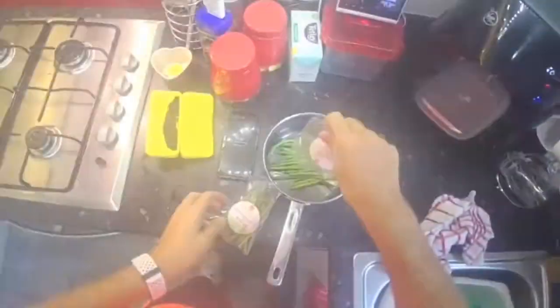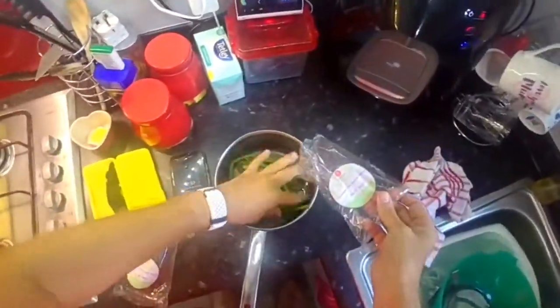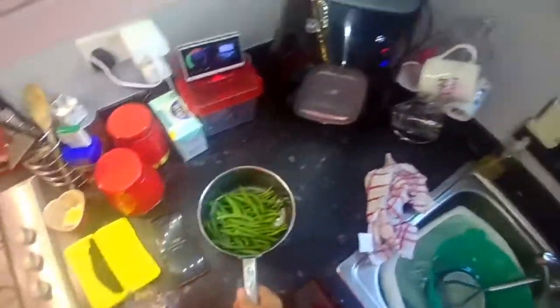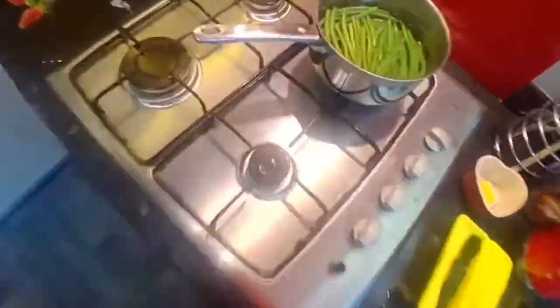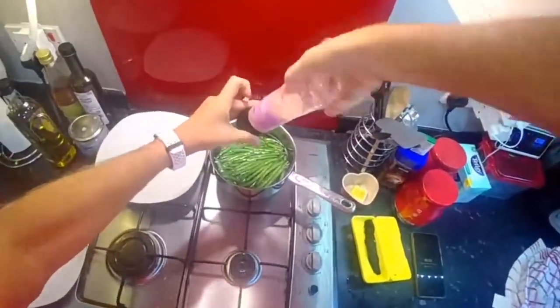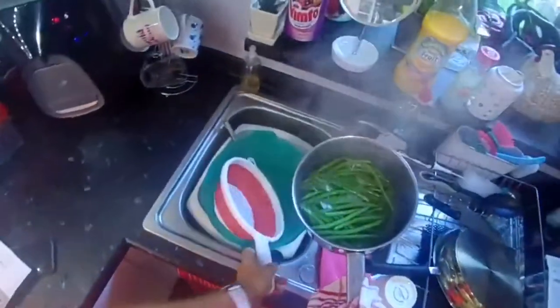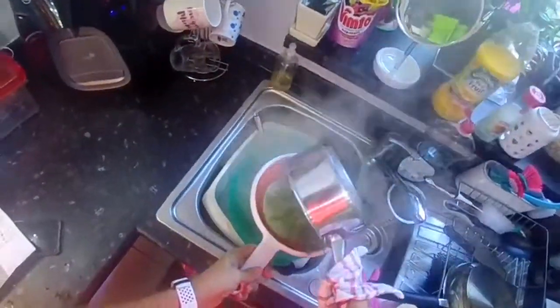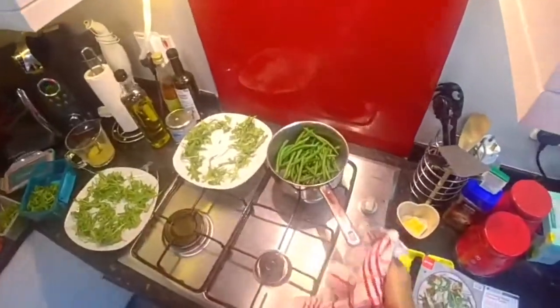Put the green beans in a saucepan and cover them with boiling water, and boil for three to four minutes. We've got the salt. Now I'm going to drain those and put them to one side.